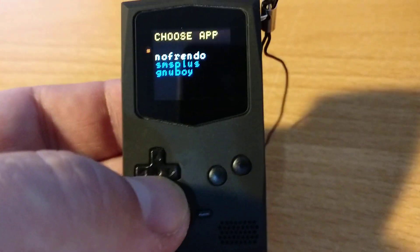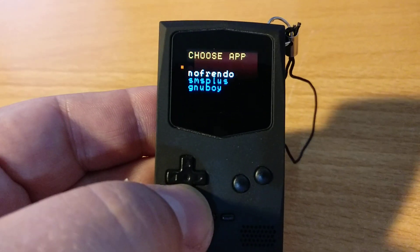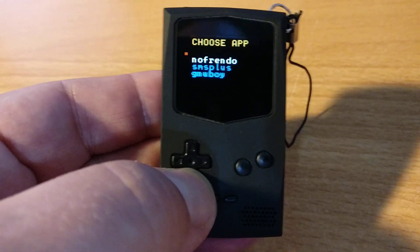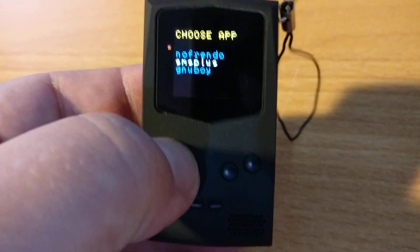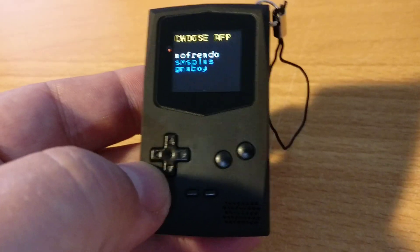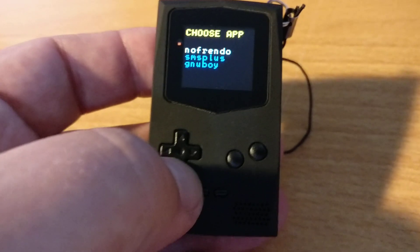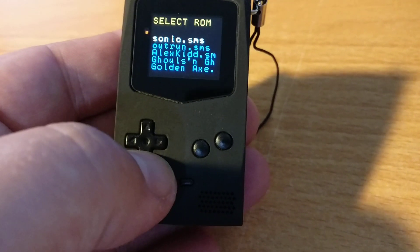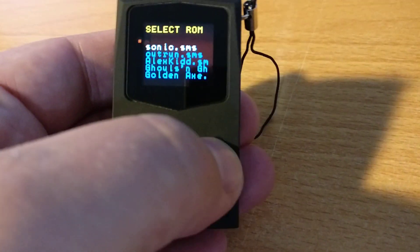If I just come down to the menu — so right now it's got the latest beta version of the software as of this video. It now supports Nintendo Entertainment System, Sega — so Master System and Game Gear — and Game Boy and Game Boy Color. It's ridiculous, it's so small, but you just can't not like it. It's a bit of a fingerprint magnet, so beware of that. You basically put on ROMs as .sms, .gb, or .nes files. So all your favourites.